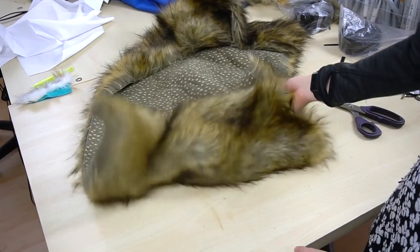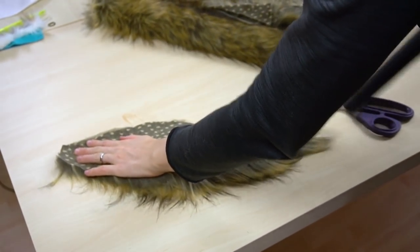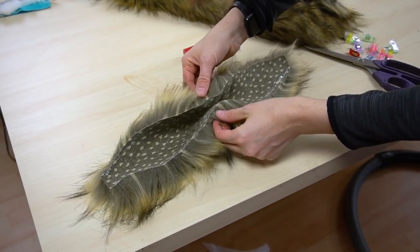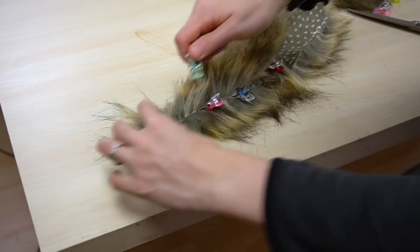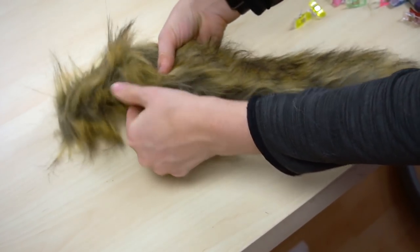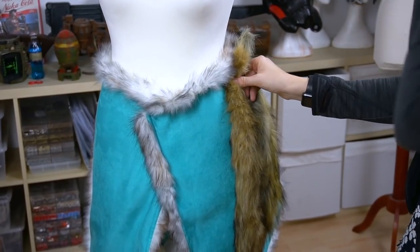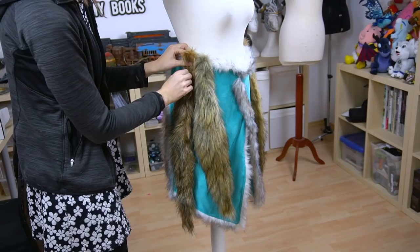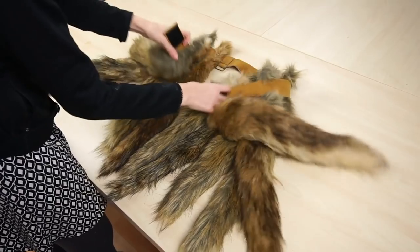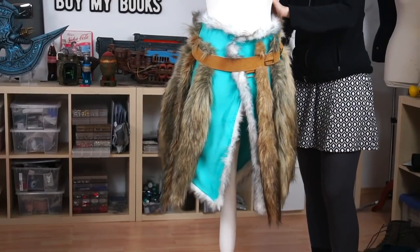Next I used more fake fur to create the animal tails. I cut it into a long leaf shape, cleaned it up with my vacuum, spread fabric glue onto the edge, and folded it together. After letting it dry I pressed the fur together to hide the seam, then trimmed the hair down for a more natural look. I made a few more of these fluffs and sewed them all onto a belt, which I closed with velcro as well.